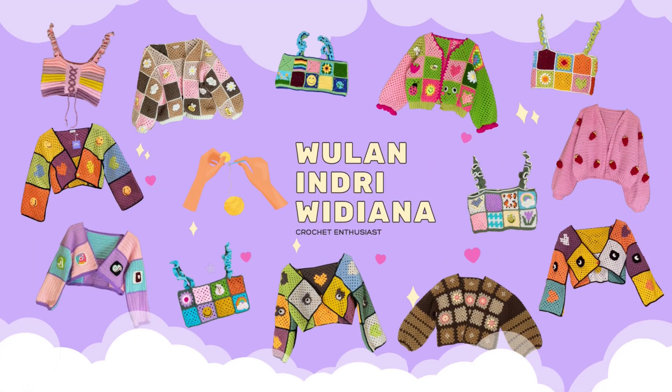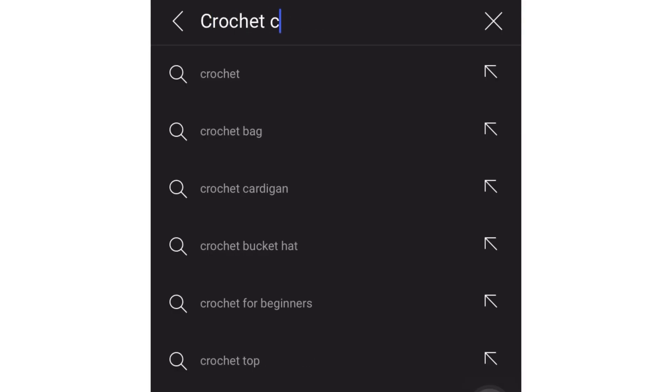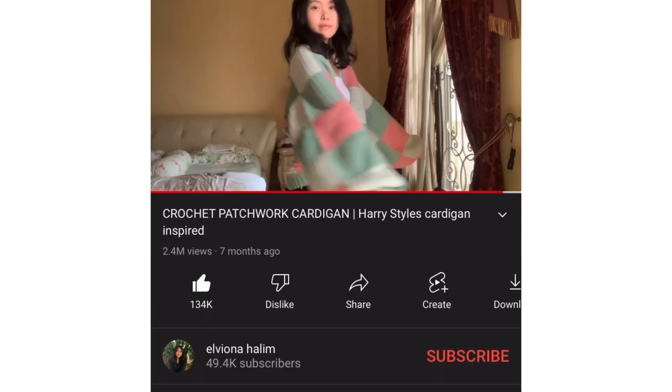Hello everyone, my name is Wulan and welcome back to my channel. It's been a while since my last video — I know, I'm sorry, I've been kind of busy. So I just want to show you how I recreate a crochet patchwork cardigan, following a tutorial on YouTube. It's so cute — let's get started!